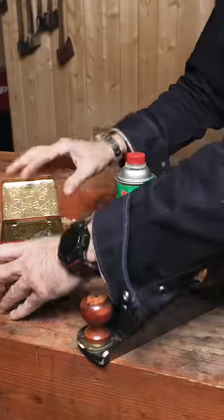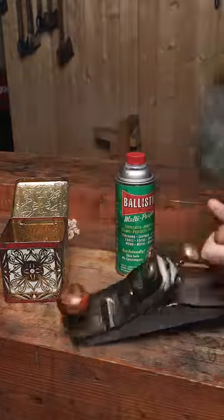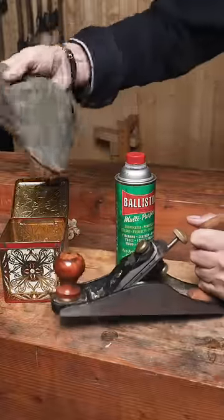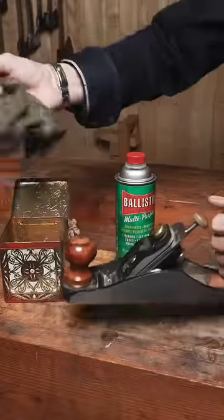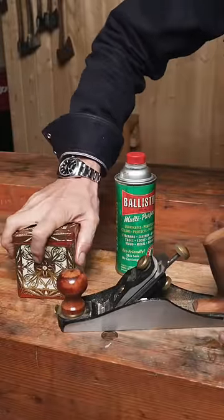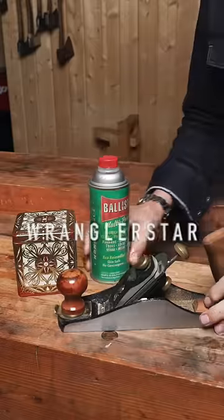Now keep your little box on your workbench within arm's reach, and whenever you want to put your tools away, you're going to wipe them down. This will make your Ballistol last for decades. Plus, every time you open your can, you get to experience the god-tier aroma of the sweet-smelling liquid.